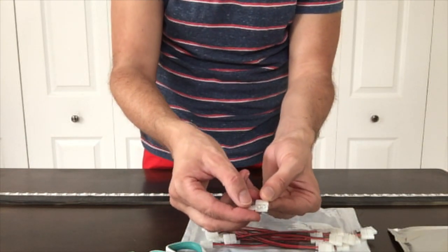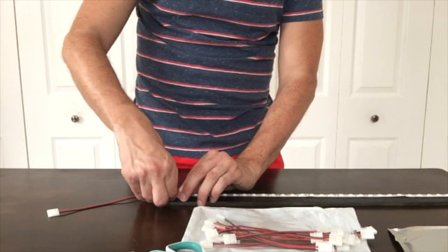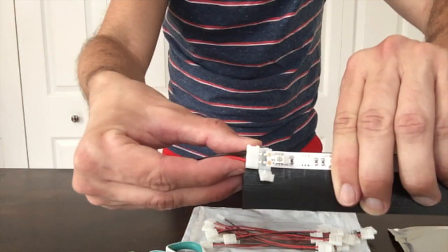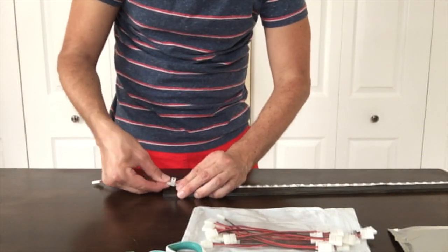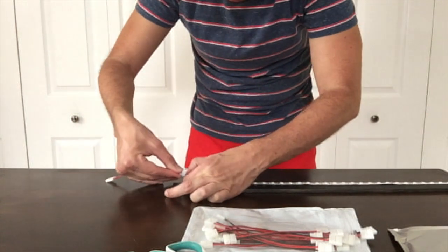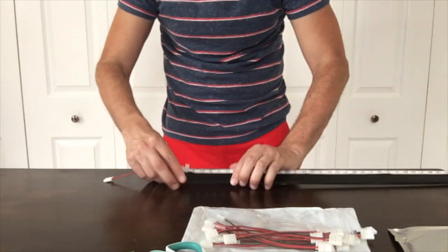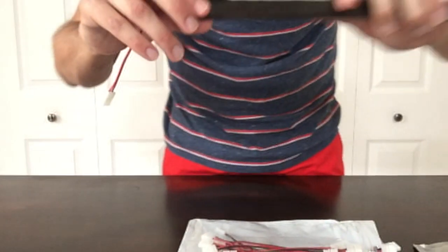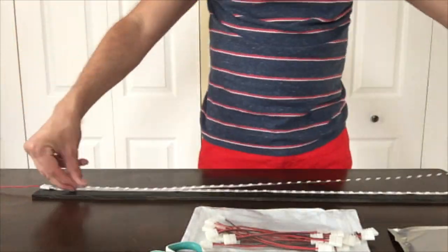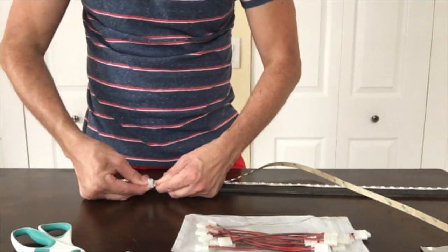We always want to go positive to positive. Undo the edge of the connector — inside you'll see two connectors. Go to the end of your LED tape, unstick it if it's already stuck down, and thread it in so it lines up with the two connectors. You're going to wiggle it so the strip goes underneath the two connectors — it takes a little effort. There we go — you can see the two connectors are now touching those little dots. Once it's in position, snap it closed. You're a third of the way there, it's just that easy.